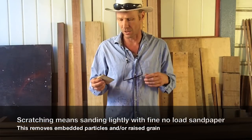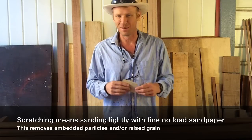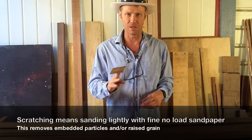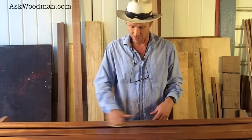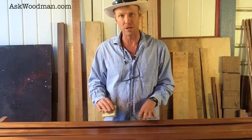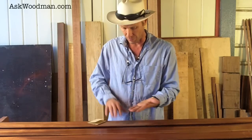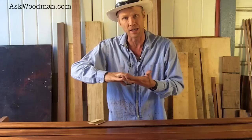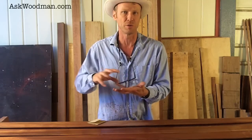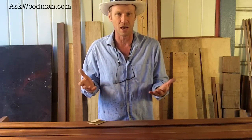I want to talk about the term I constantly use when I'm finishing, and that's the term 'scratching.' When I'm using a 320 or 220 paper on a finished surface, all I'm doing is lightly scratching the surface — I'm not busting through the finish down to the wood. All I'm doing is scratching the surface of the finish so the next coat that lays on actually has something to mechanically bind to. That's why in painting and finishing you're supposed to rough up the surface so the next coat has something good to grab on to. That's what I mean by 'scratching.'